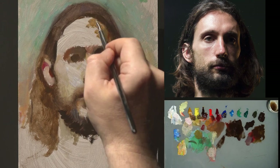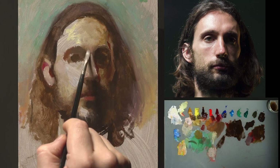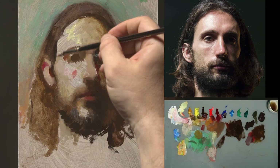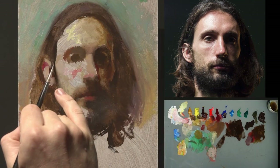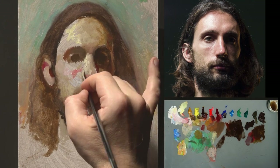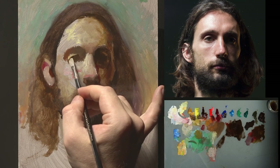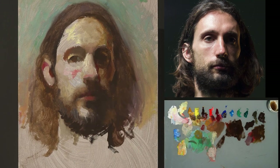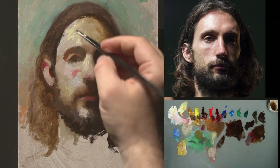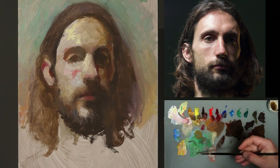Regarding likeness, the lower part of the head is slightly longer than it should be, especially the chin. I try to focus on the relationships in the triangular area between the eye sockets and the nose, because if those relationships are correct, it's much easier to fix the lower part of the face. The most important distance for me is from the bottom of the nose to the top of the upper lip — I can then move the lower chin slightly higher to achieve the result I need.